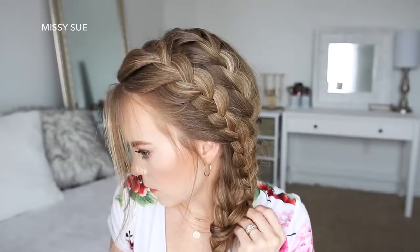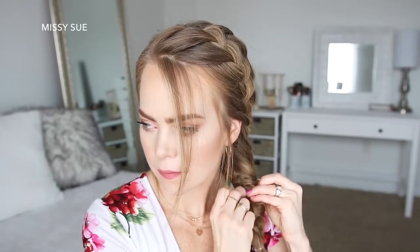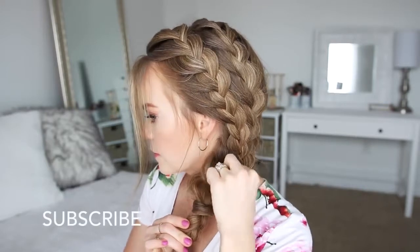Then I'm just going to take the end of the first braid, wrap it around the bottom of the back braid, and pin it underneath with a bobby pin. Then I'm going to go back over the bottom of the back braid and pull on the edges to make it wider and more full.